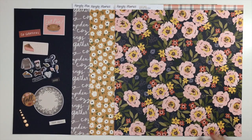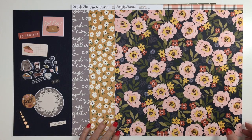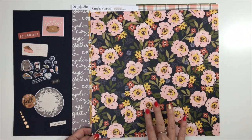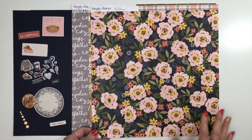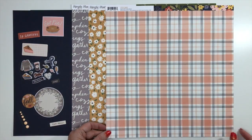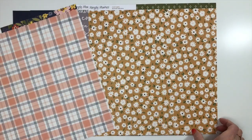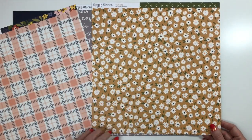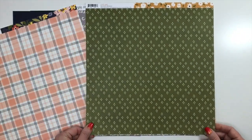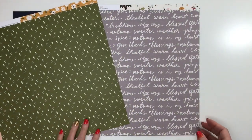The next collection is Cozy Days from Simple Stories — a beautiful, beautiful fall collection. You're going to start with two sheets of storm cardstock. The patterned paper includes one called Warm Hearts — a beautiful floral in pink, rust, gold, and yellow with green on a dark navy background. Just a beautiful color scheme. The back is a plaid in pink and navy — I adore that plaid. This one's called Hello Autumn with florals on golden yellow, and the back is green with little dots forming a diamond pattern — it just screams fall.